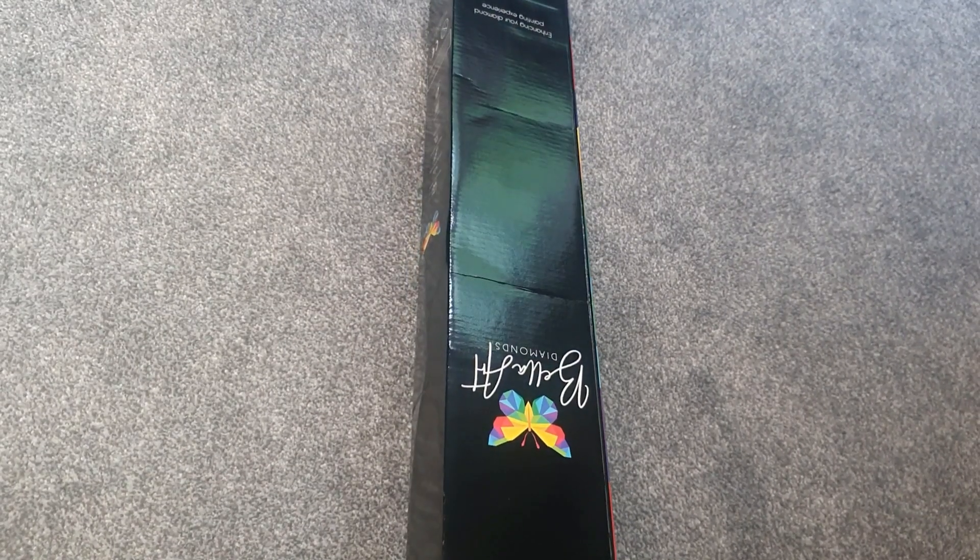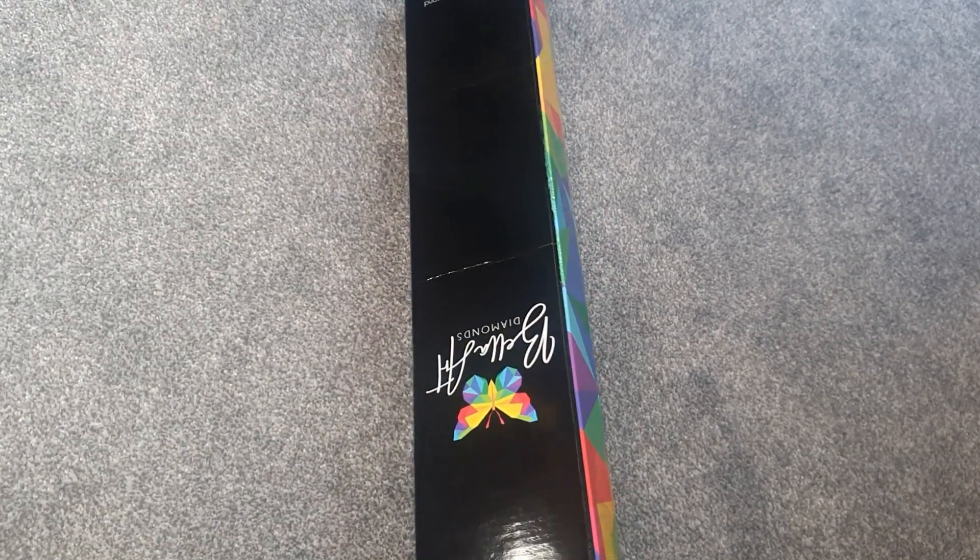Hello everyone, how are you doing? Welcome to my channel, my name is Emma Casey. Today we have an unboxing from Bella Art Diamonds which I'm really excited to share with you.